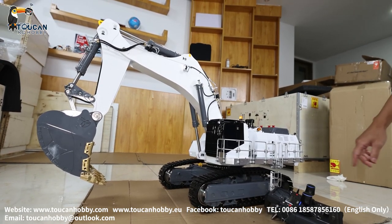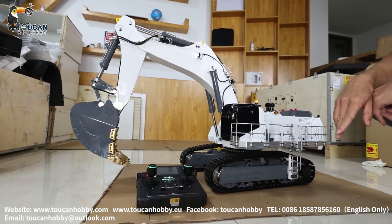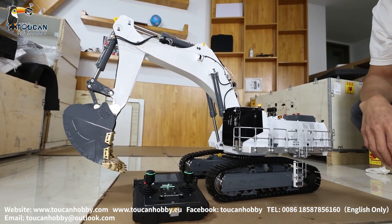So in total, this one is the most beautiful machine you can find in the world. Later I will make another video to show you how to make the radio settings to make fine control of this beautiful machine. See you again. Bye.